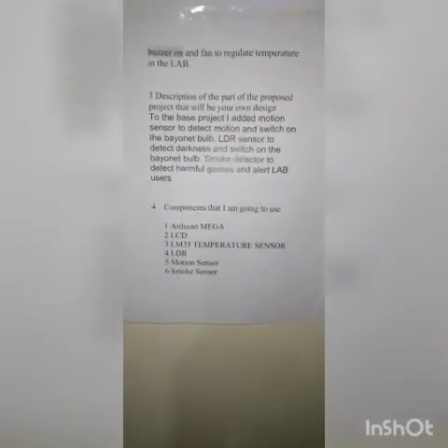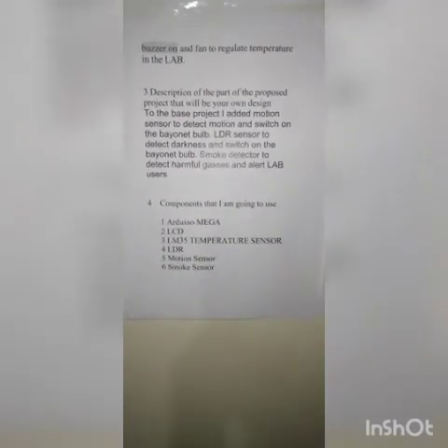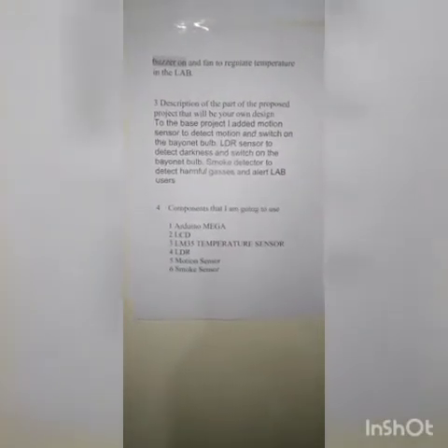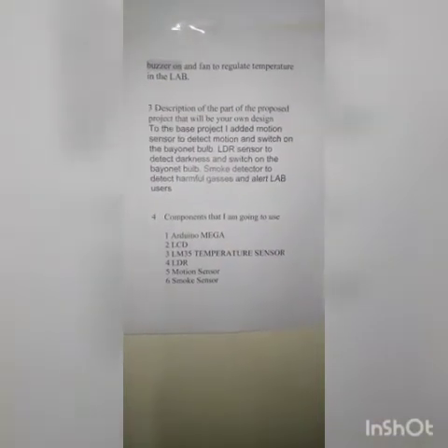The fourth part is the components that I used in my project. I used Arduino Mega 2560, an LCD which is I2C, DHT11 which is a temperature and humidity sensor, LDR which is a light dependent resistor, a motion sensor, and a smoke sensor.